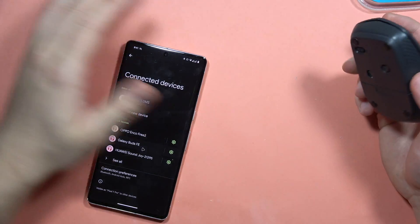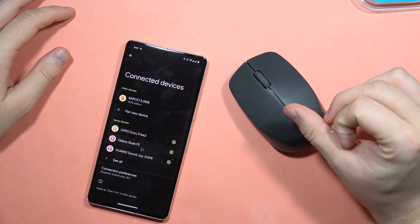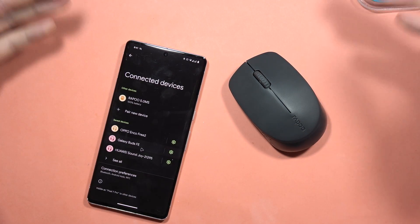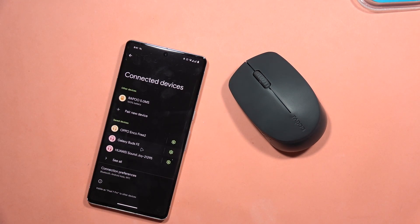That's how it looks — that's the Rappu M100 Silent Mouse. If you have any questions about this mouse, just put them in the comments. That's all for now. Please subscribe to my channel and see you in the next one.